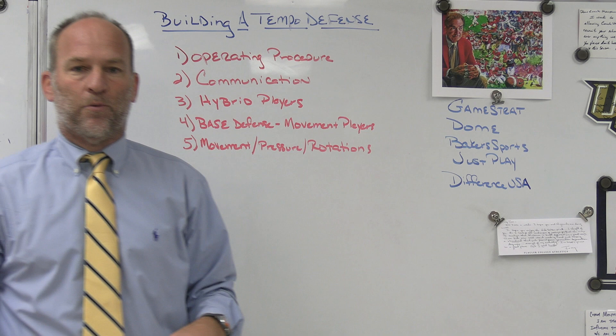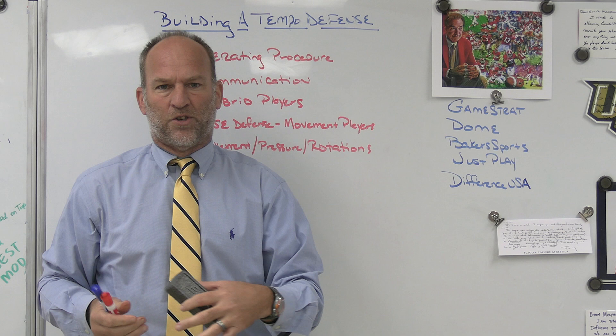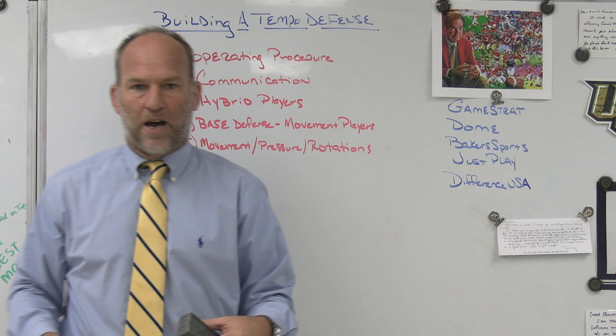Dome Hats, headwear company we use at Bishop Kenny High School. The last three schools I was at, every school I've been at as head coach, we use Dome Hats. Completely customizable — you can get online and use their online hat builder. You can design your own hat, hat style, the logo you want on it, some embroidery, the enclosures on the back. Every hat has a story. Make sure you check out Dome Hats.